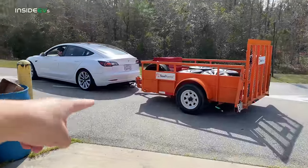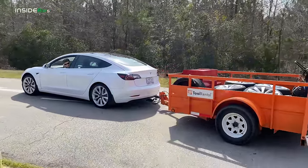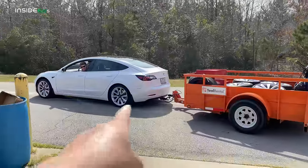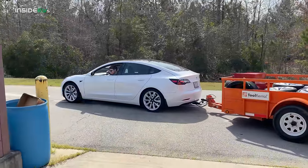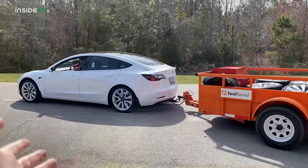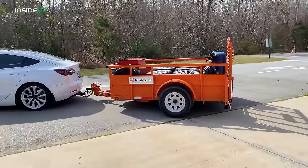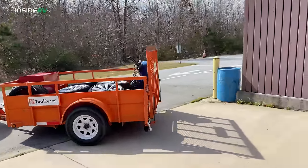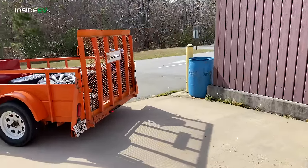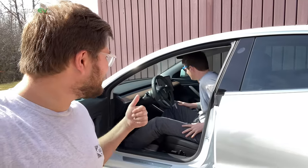We have made it up to the studio after all that traffic. Let's see some more professional reversing. Ben, do you find that the backup camera helps? He says all he sees is orange. The backup camera may not be as helpful as I assumed in this process.